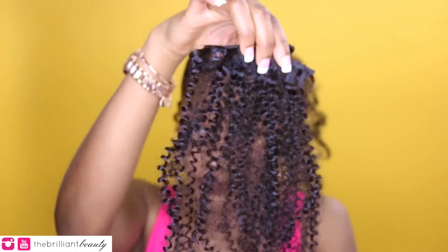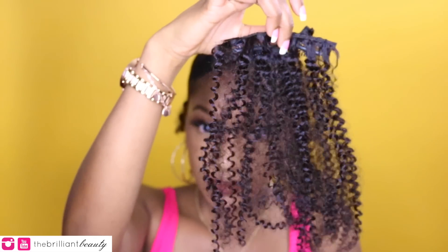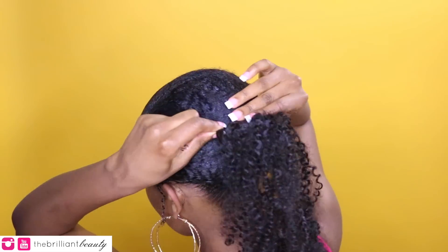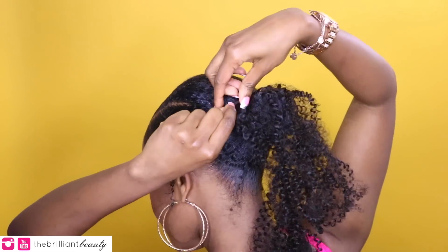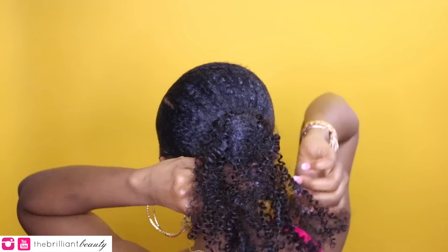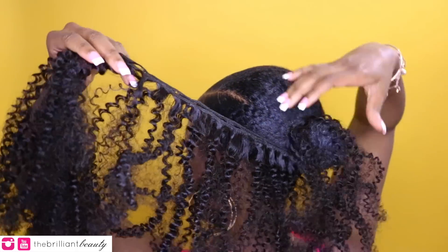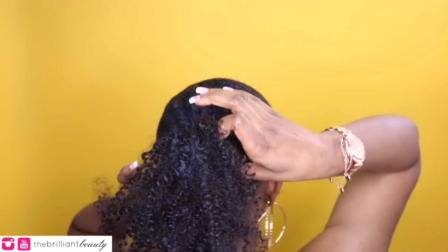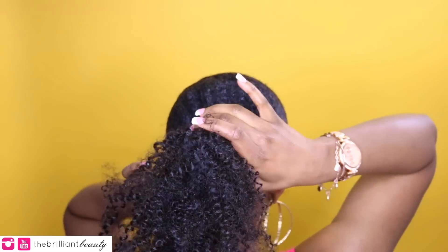Now I'm going to pull out one of my cheat codes — I call this cheat code number five. I'm going to use some old extension hair. I'll put the link below to what kind of hair this is. Some of it is like loose wefting and some of it's clip-ins. I'm just going to wrap that around my ponytail and use some pins to clip the hair in place.